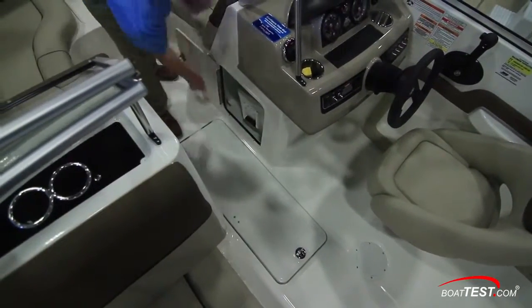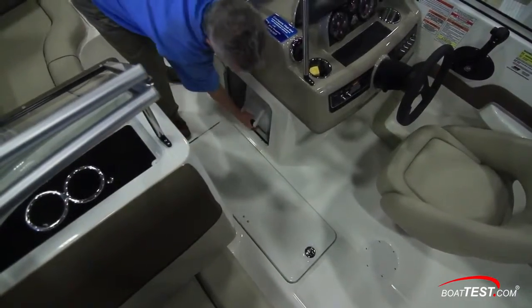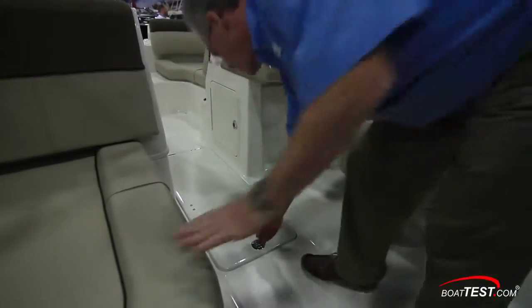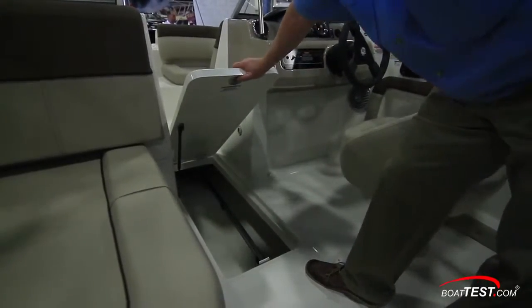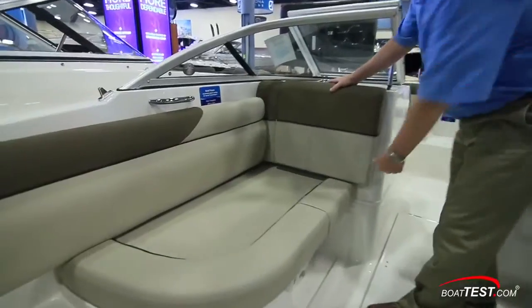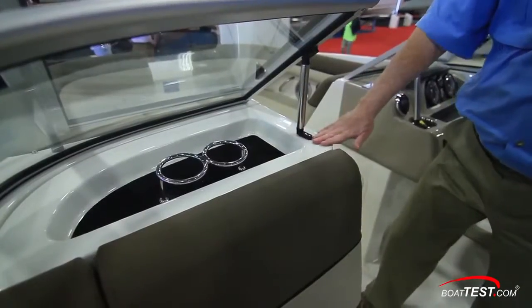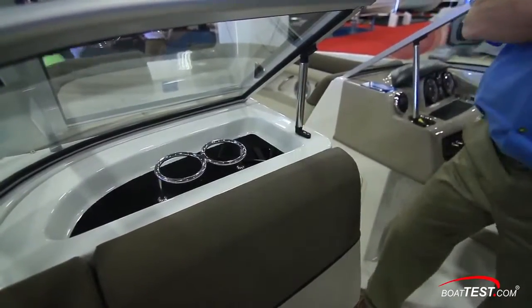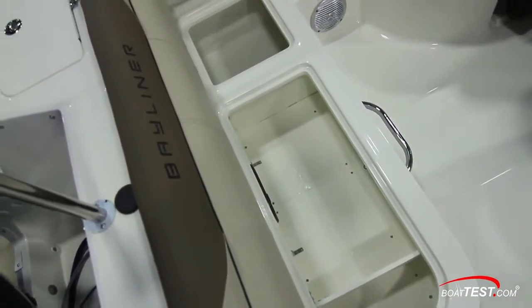To the side of the console is a hatch allowing access to the dedicated storage for the 25 quart carry-on cooler. In the center of the two consoles we have the usual index storage, in this case hinged from the front to allow easier access to the rear. The port side seat back allows access into this console, and just above is a small recessed area for putting items to either side of the stainless drink holders.